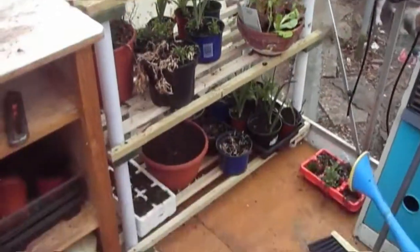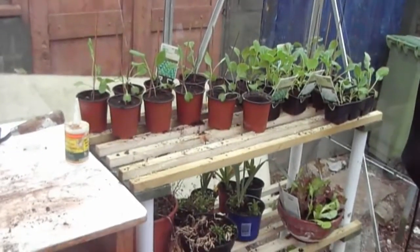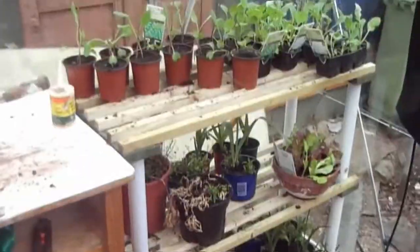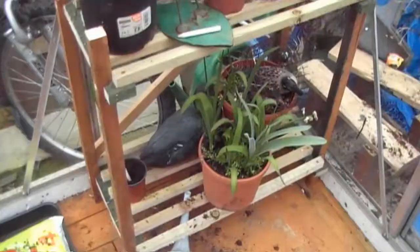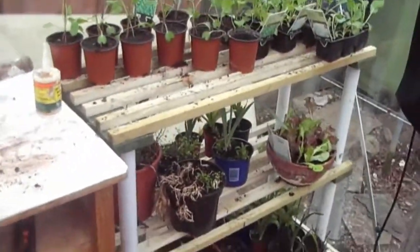Here's today's project: a three-tier seedling shelf for putting my seeds on to get them growing a bit better. I've done this one and a two-tier one over here for larger plants. This only took me a day to do both of these, and I'll show you how I built them right now.